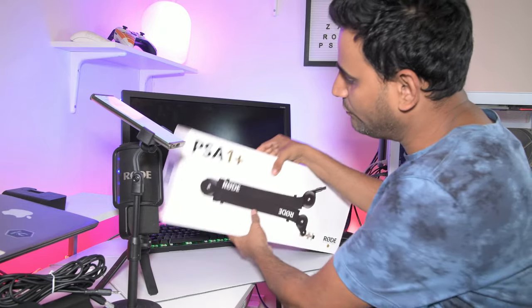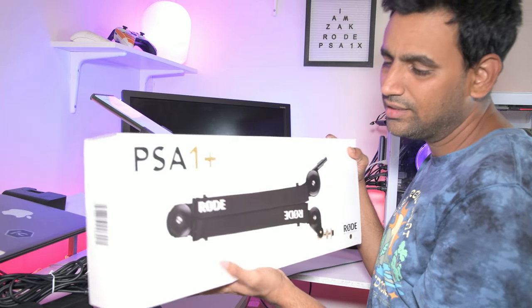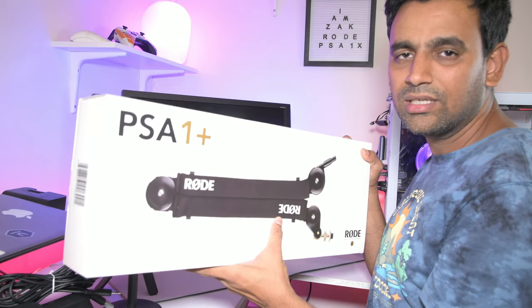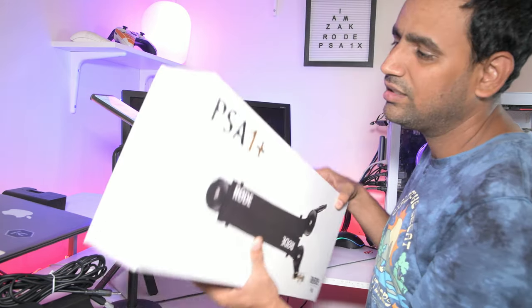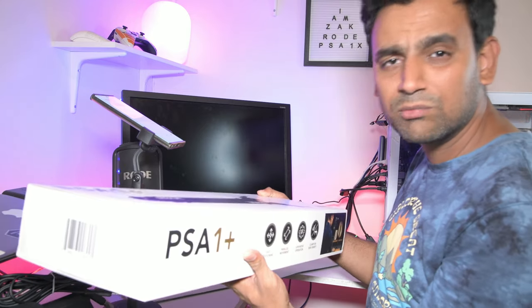Now let's unbox the PSA1 Plus studio arm. It's very smooth — you can't see any springs on it, which is a great thing. It's easy to put on my desk and remove whenever I want. Let's go ahead and unbox it.